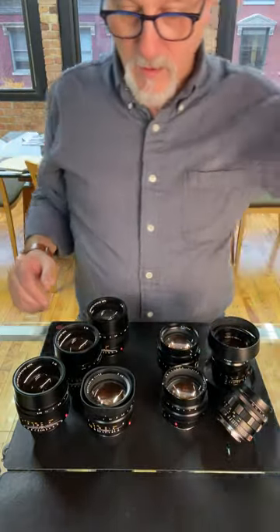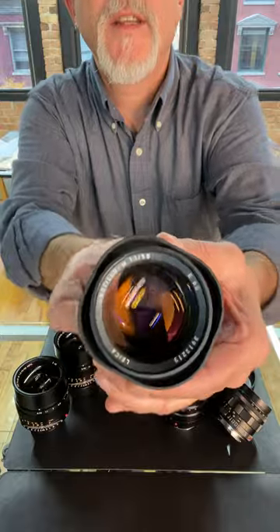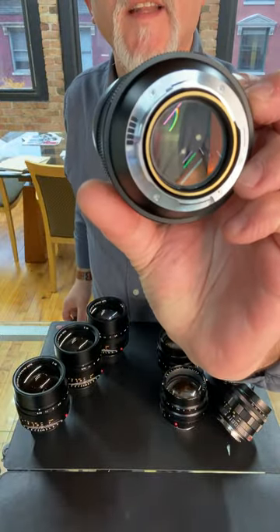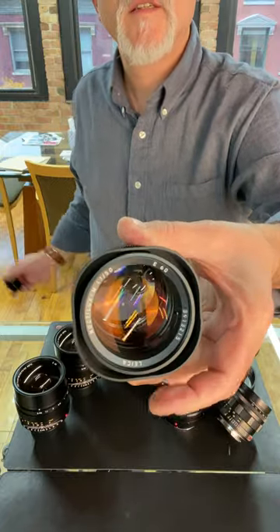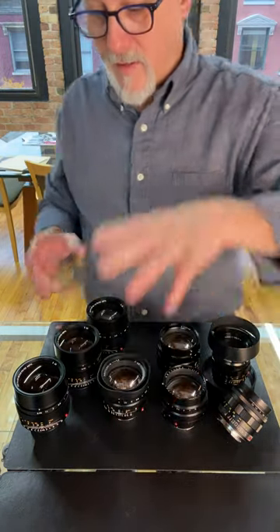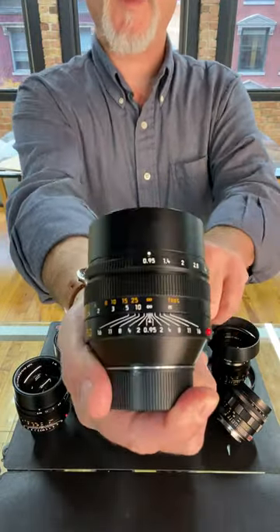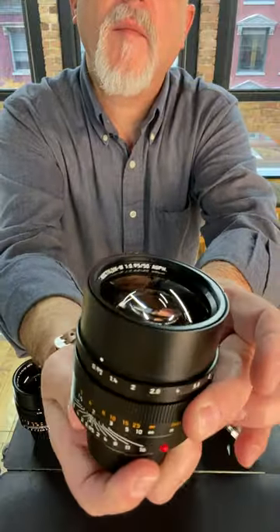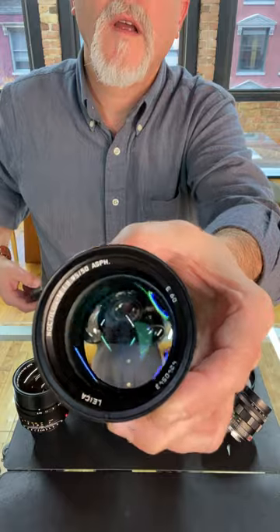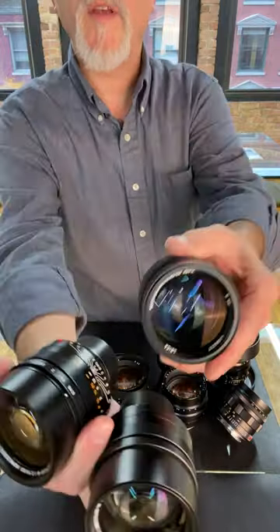First version F1. And eventually they landed on what is now the previous version of the Noctilux F1 — it has a built-in lens shade, kind of squarish. This is a beautiful lens. A lot of these are 6-bit coded — you can see that this one is. Filter sizes: E60, E58, E60. And then E60 is also the new, currently manufactured Noctilux — the F0.95 lens. It's the fastest production lens in the world. This bad boy is also made in silver; this particular one is in a black anodized finish. As you can see, we've got a few for sale.